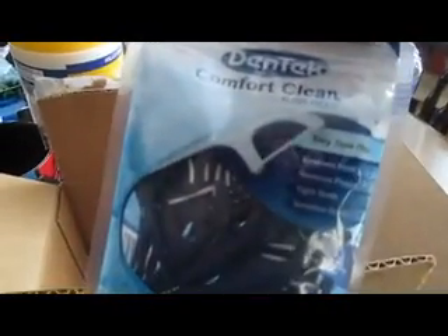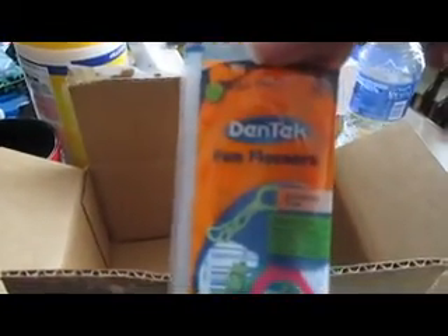Here's our Dentec Comfort Clean Floss Picks and Dentec Fun Flossers in Wild Fruit. Here's our Manuka Honey Peel Off Mask — I'll have a video blog up for that as well, along with a full review in my Influenster review post.